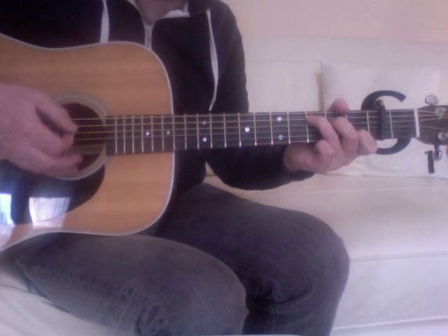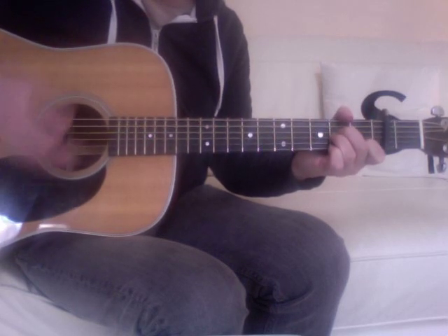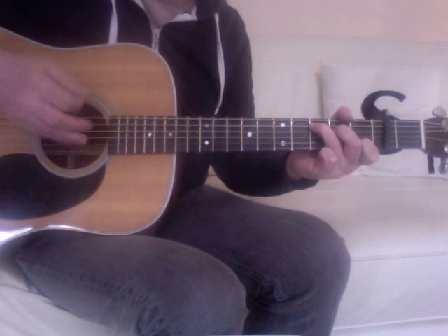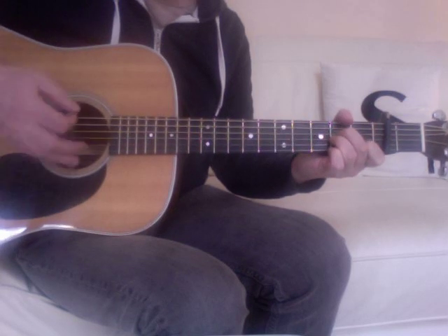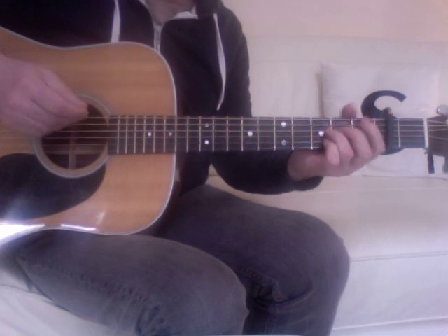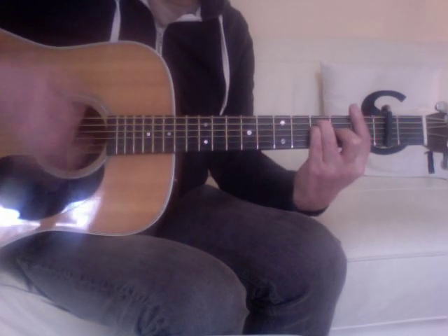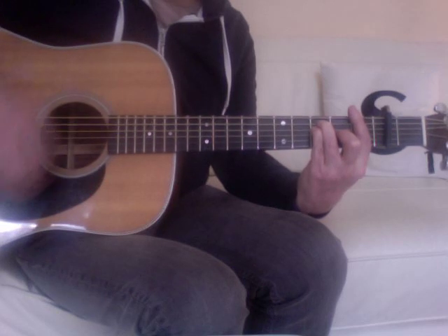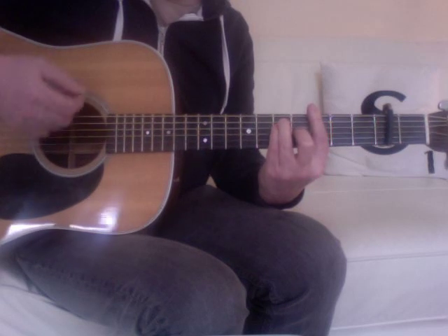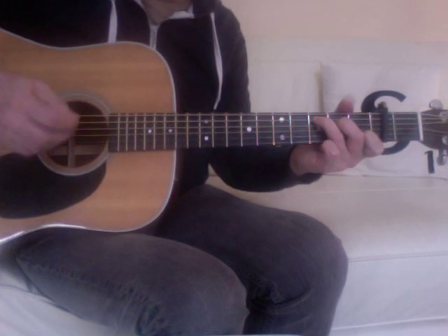Playing that intro and verse through slowly. And then you transition into the chorus from a G, to an F, climb up one fret, back to the G. So playing through the verse and the chorus.